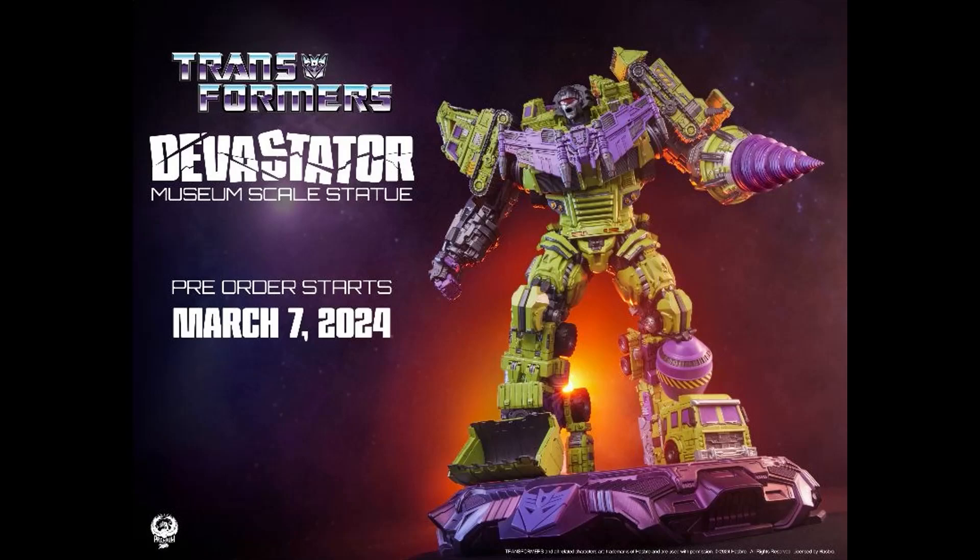It'd probably be easier to do the cape on something static rather than trying to put it on a combiner like Make Toys or Combiner Wars Unite Warriors. Having a cape and a drill would be kind of cool — something worth looking into. Either way, this is cool if you're into it. I have no price info, but it's a pretty cool looking statue and I dig how it looks.